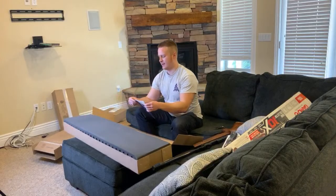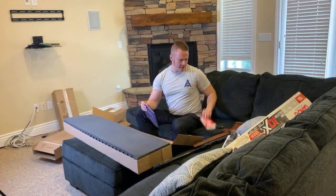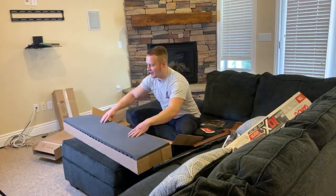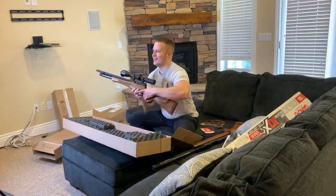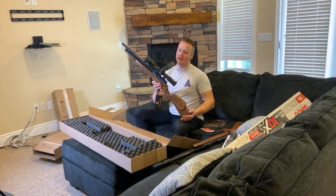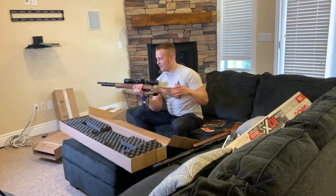We have got a SportsMatch mount — looks like just some hex wrenches there. And then if you can read that box, you know what I'm about to unbox. Oh yeah — this is the Daystate Huntsman Revere in .22 cal. Let me just snuggle this for a second. This is beautiful, guys.